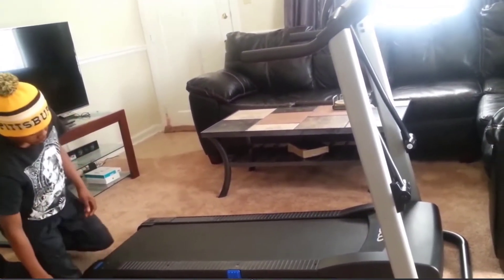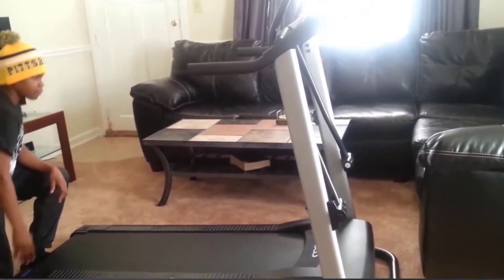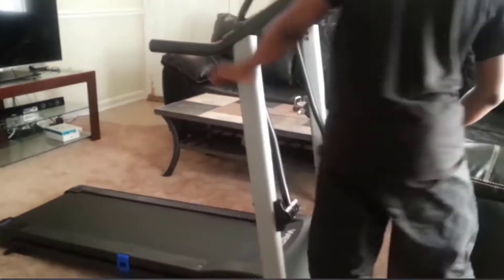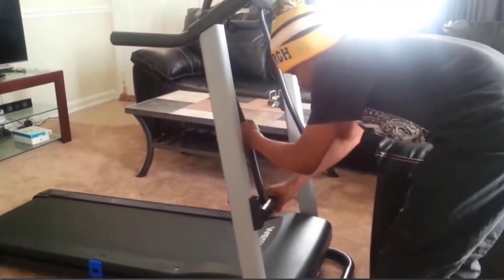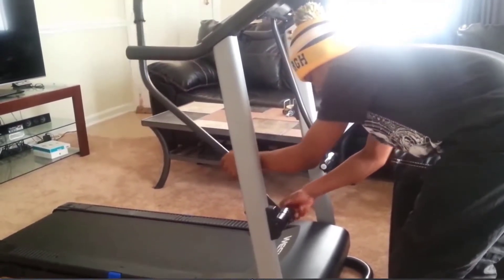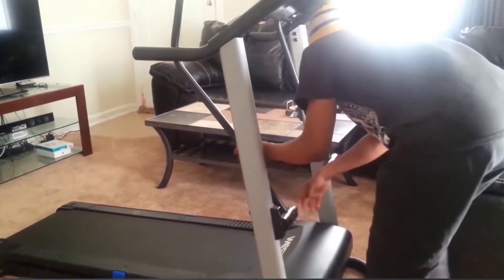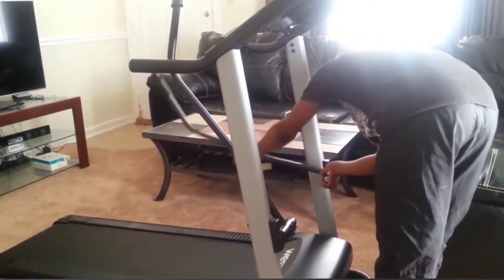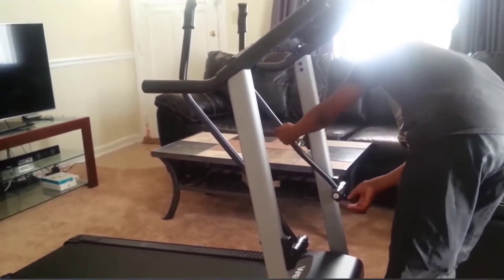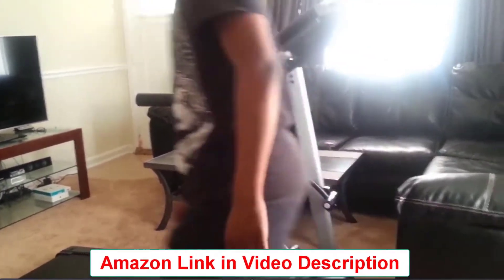And you can adjust the arms of the treadmill. How you adjust the arms is you kind of twist it. One way makes it easy, and tightening it will give it some tension. Tightening it also keeps it in place when it's up.